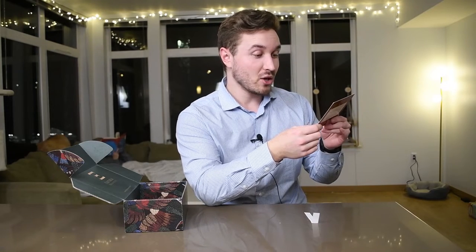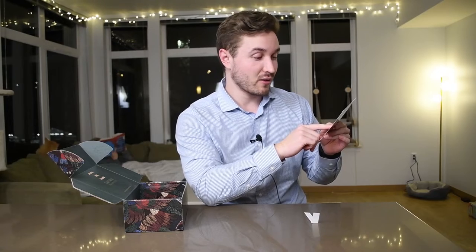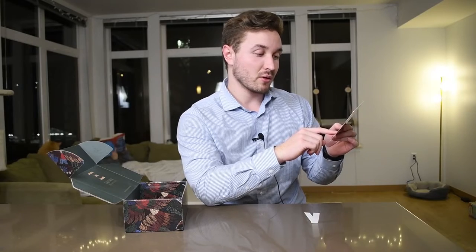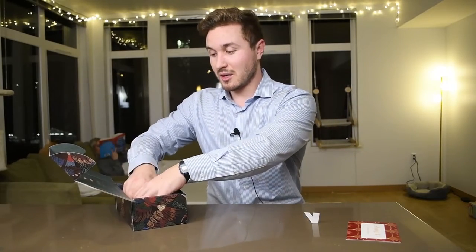The card says: inspired by the Orisha Shango, also referred to as Chango, this fragrance is freshness and strength combined. Spicy notes of cloves and chili pepper over a touch of bamboo mingling with a leather accord gives life to this bold fragrance. Sounds good to me — proof is in the pudding.